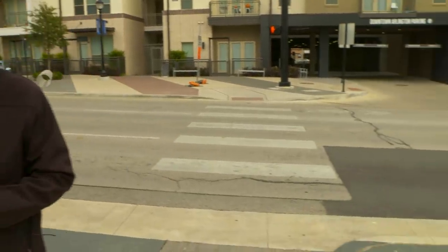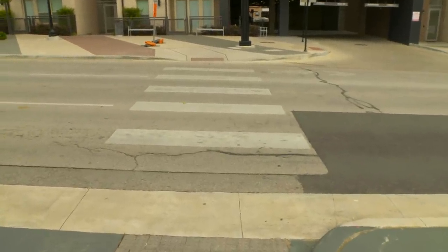When your streets and crosswalks get new stripes, you probably think it's a fresh coat of paint. But here at the city of Arlington, we found something that works better. Here's city manager Trey Yelverton to introduce us to the crews that are doing that work.